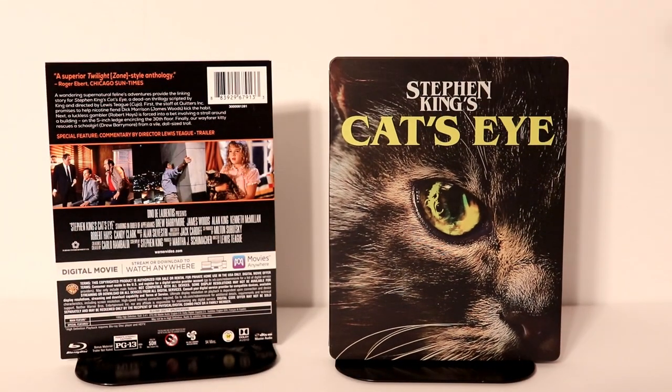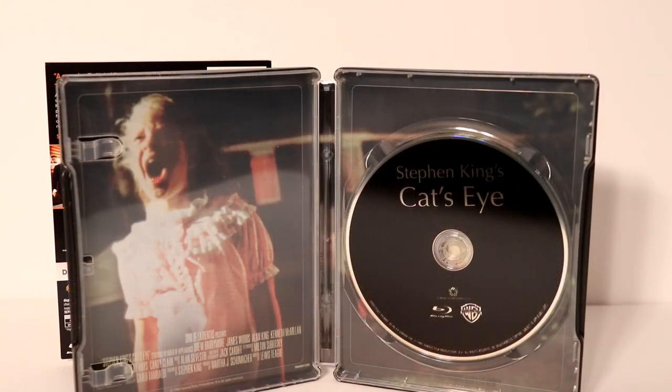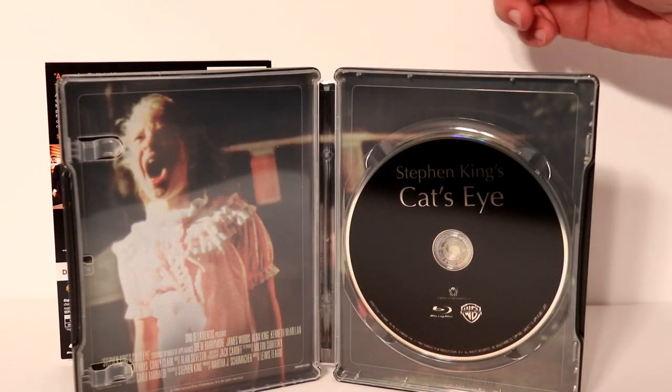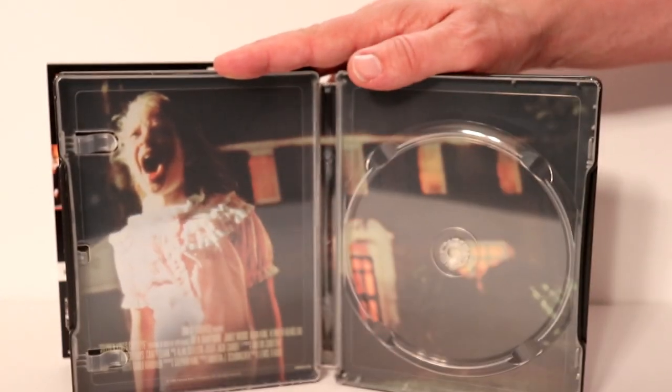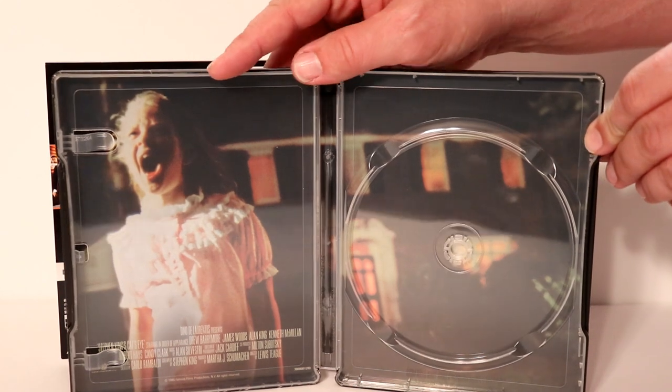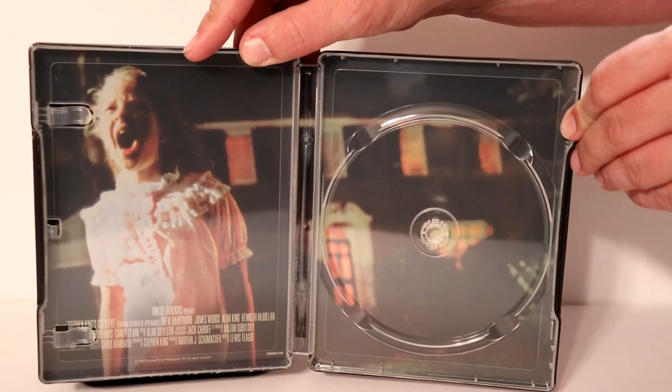Let me go ahead and open this up. We'll take a closer look at the inside. Here's the inside opened up. Nothing special about the Blu-ray disc — it's just a black disc. I'm going to go ahead and remove the disc so we can take a closer look at the inside artwork. We've got a very nice image of a young Drew Barrymore in front of the house screaming.